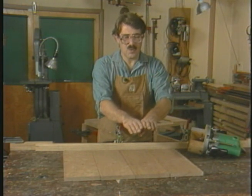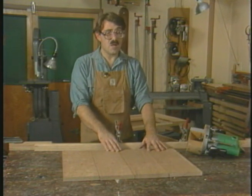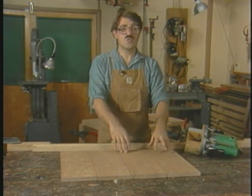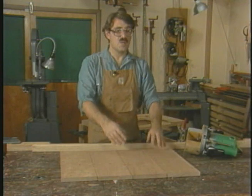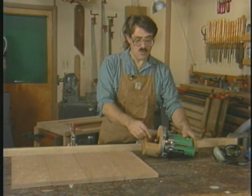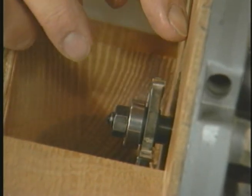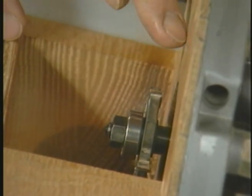A problem with gluing up a wide panel — particularly if the panel is long — is that under the gluing process the boards tend to bob up and down, especially if there's a slight bow in the boards. In order to keep things lined up, a method I've found very successful is to use the spline method of edge treatment.